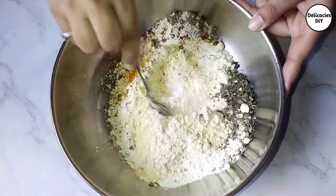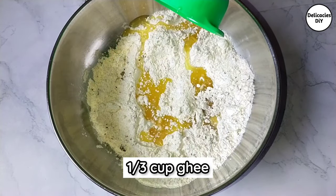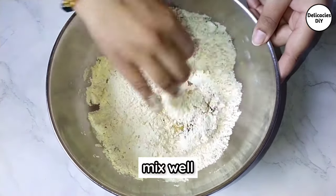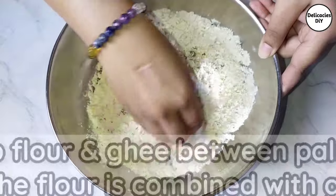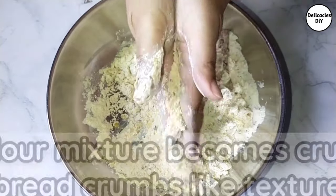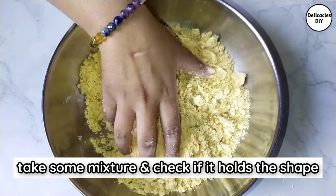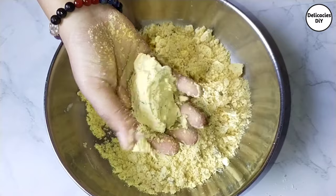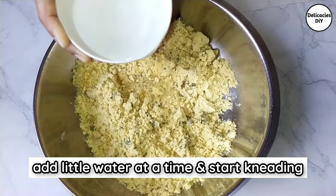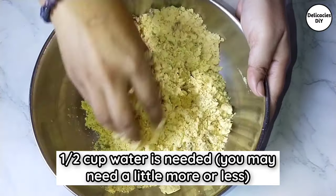Add one-third cup ghee and give a quick mix. Now rub the flour and ghee between palms until all the flour gets coated with ghee. Once done, you will get a breadcrumb-like texture. Take some flour mixture and check whether it holds shape — if it does, the ghee and flour are perfectly mixed, as needed to make our matri crispy and flaky.